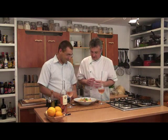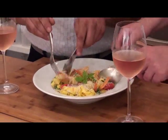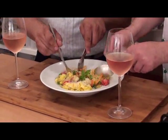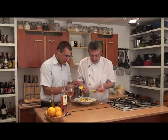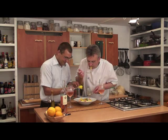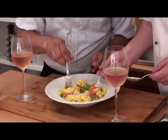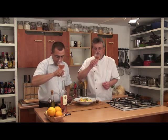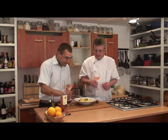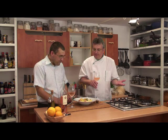Hello, blog viewers and spectators! We now move to the tasting. Micea is somewhat impatient. Alright, let's see.